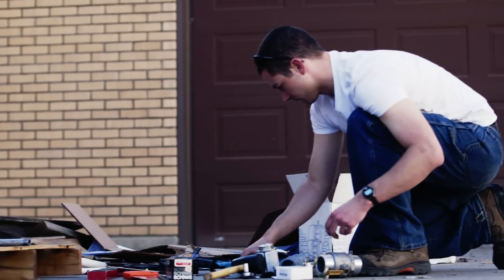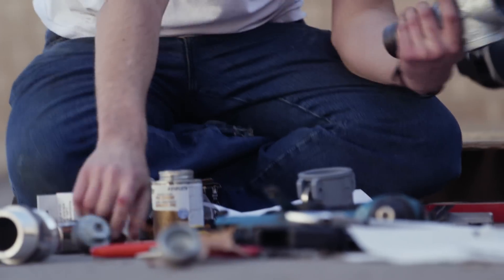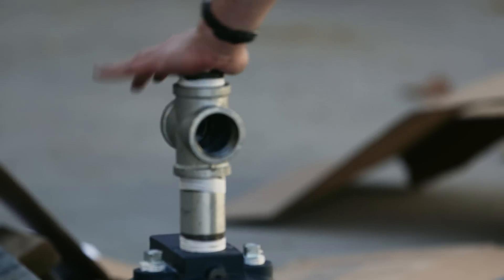Installing a centrifugal pump for irrigation can mean gathering up a lot of different parts from a whole lot of places. Not to mention lots of hassle and aggravation. A professional installation can take days to get right.